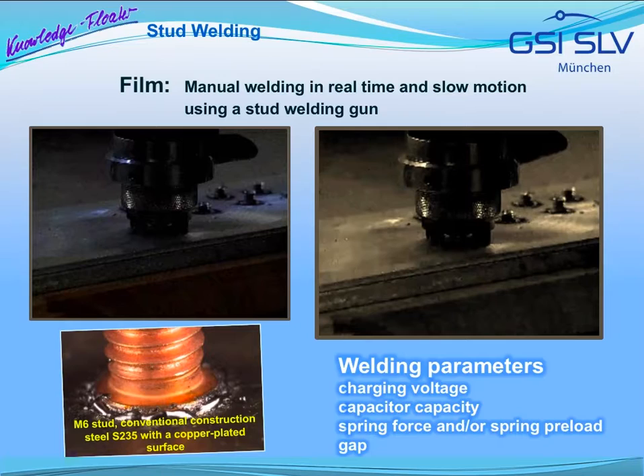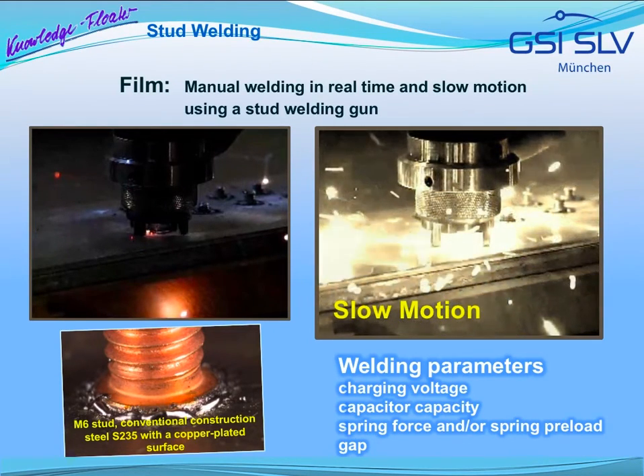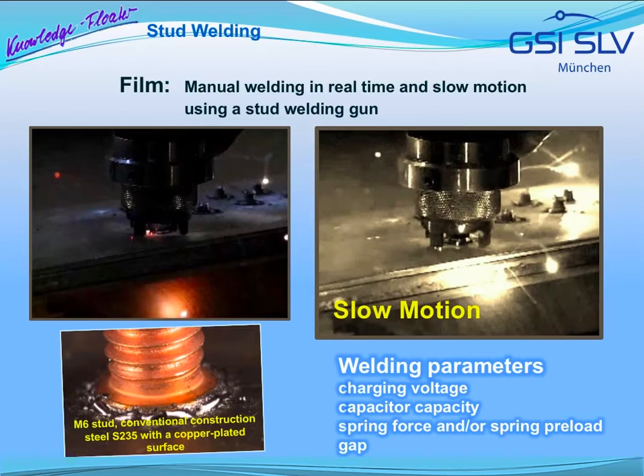Here the process is shown in a film — manual welding using a stud welding gun in real time and then in slow motion. On the bottom left, an example of a completed stud weld is provided, showing an M6 threaded stud made of S235, a conventional construction steel with a copper-plated surface. Adjustable welding parameters for capacitor discharge stud welding are the charging voltage and, depending on the device, also the capacitor capacity, the spring force or spring preload, as well as the gap.